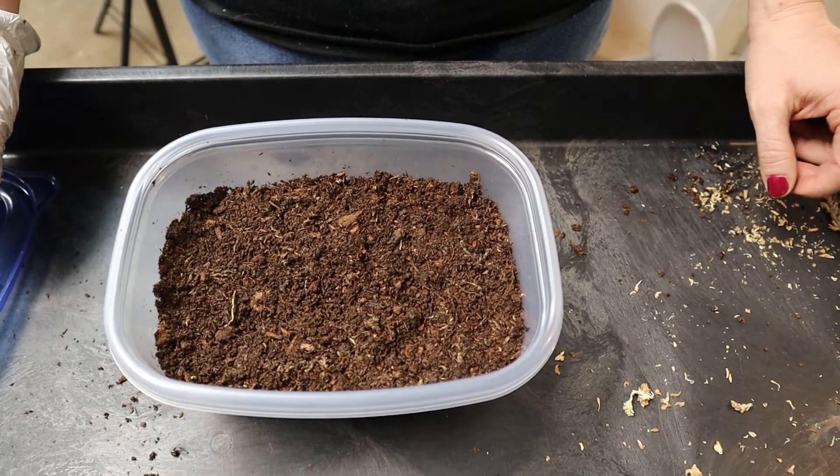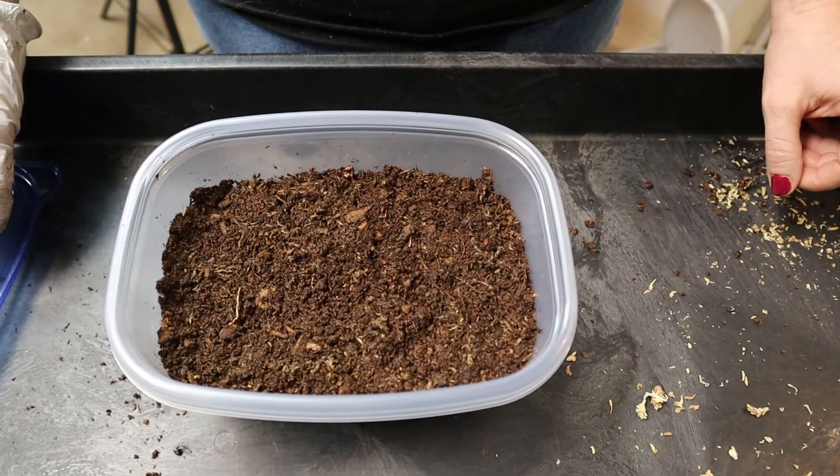That's our crested gecko lay boxes — really simple, really easy, do-it-yourself. The supplies are cheap so it doesn't cost much to make them. If you don't feel comfortable leaving them for a full year like we do, feel free to refill and clean them. We do clean our lids really often because they get really nasty — the geckos pee and poo on them. We spot clean inside when they use the lay box as a bathroom. They last about a year for us doing it this way, and it's worked out really well.